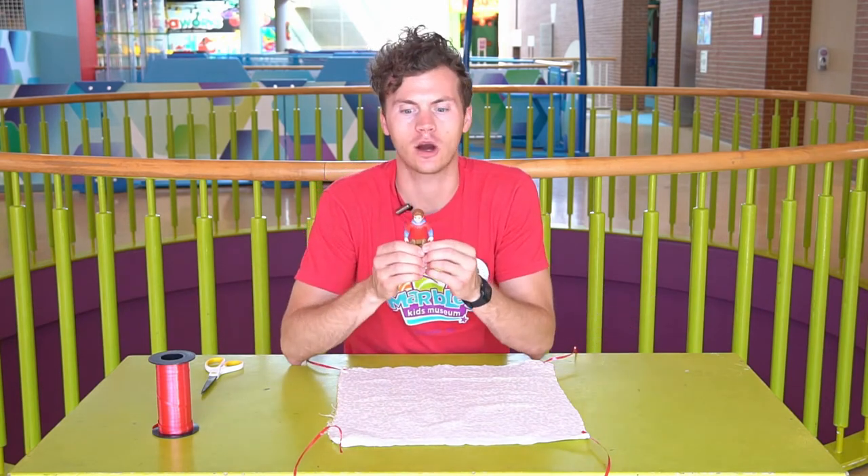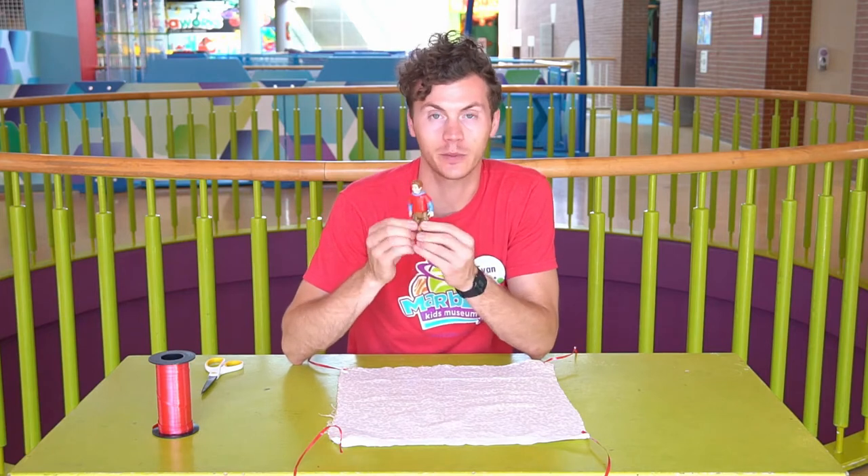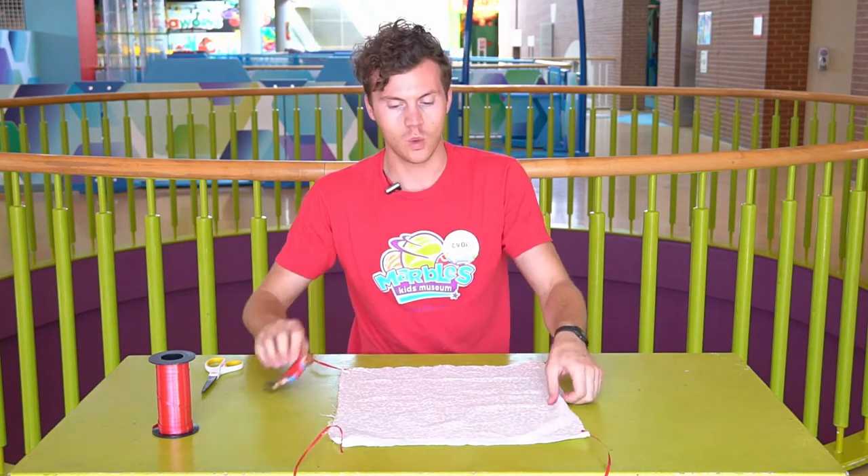So we need to attach those strings to our character. I got this guy because he looks a little bit like me — he's wearing red just like me.